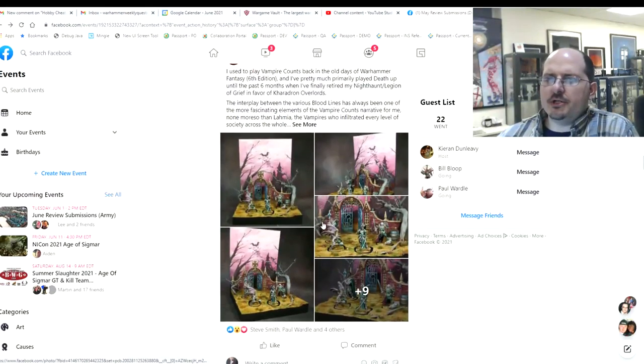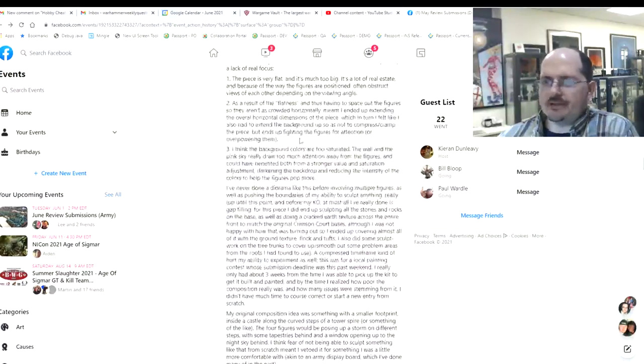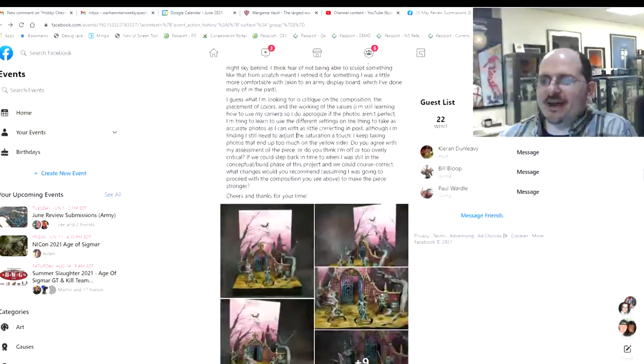Next up, Jonathan. This is a very cool diorama but Jonathan wrote me a novel — don't do that. What I'm looking for is critique on composition, placement, colors, and the working of the values.